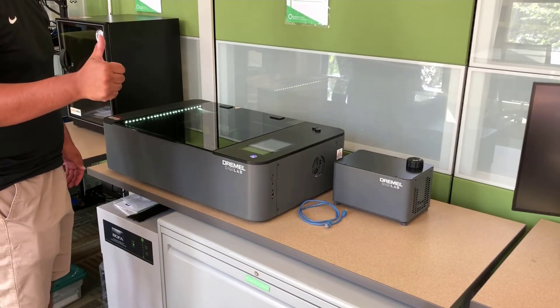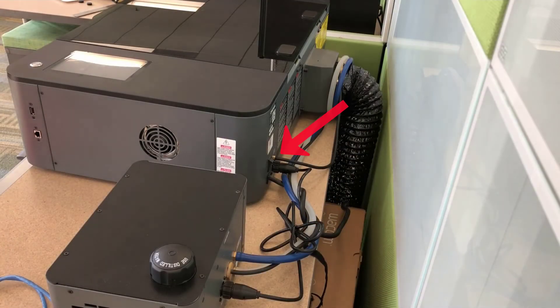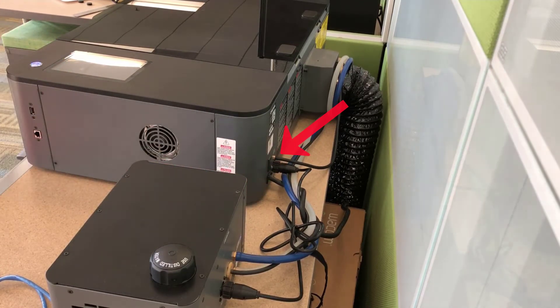Let's look at another angle so that way you can see where the switch is located. As you can see, the switch is located on your bottom right side. Simply reach over with your hand and flip the switch.